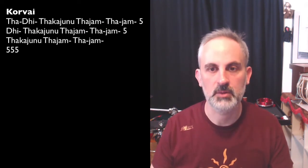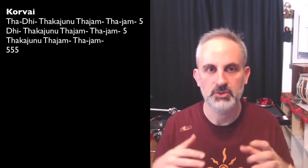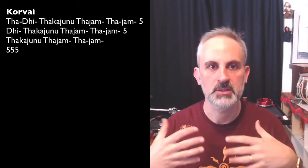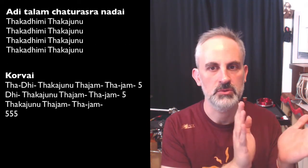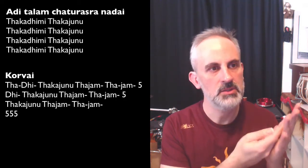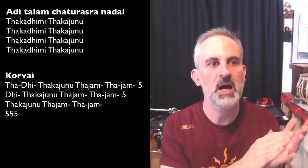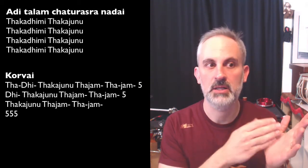Now that we know this, I'm going to play it again more slowly — try to follow. First I'm going to play one full cycle of Adi Talam so you can get into the groove, as Madonna would say, and you can start once we finish a full cycle. So here we go: TAKA-DI-MI — TAKA-JUNu-ta-jam-ta-jam — ta-diki-natom.